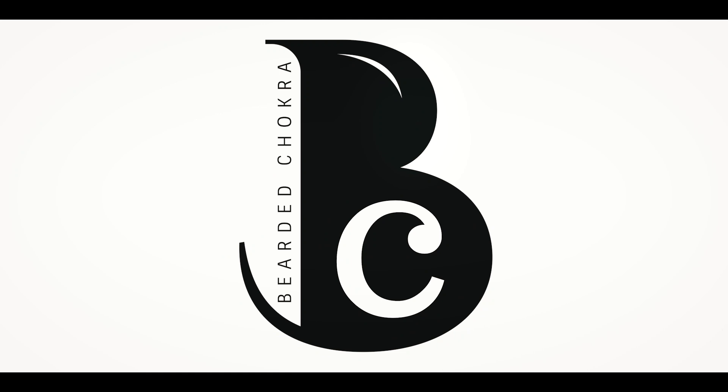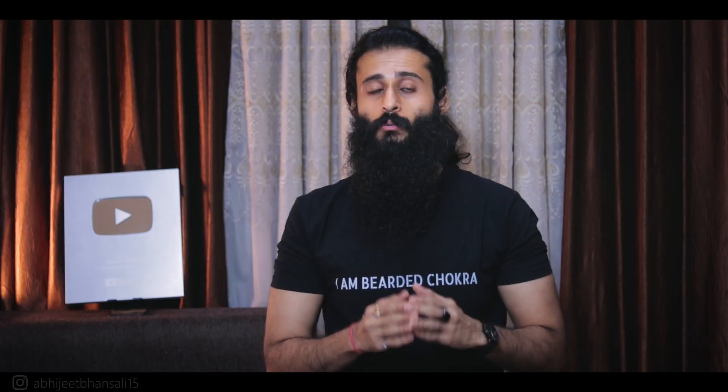Today I'm going to give you really important information. Welcome back to the Beardy Chakra, my name is Abhijit Bansali and in today's video I'm going to give you a few tips to check if the essential oil you bought from the market is pure, adulterated, or mixed with other things.